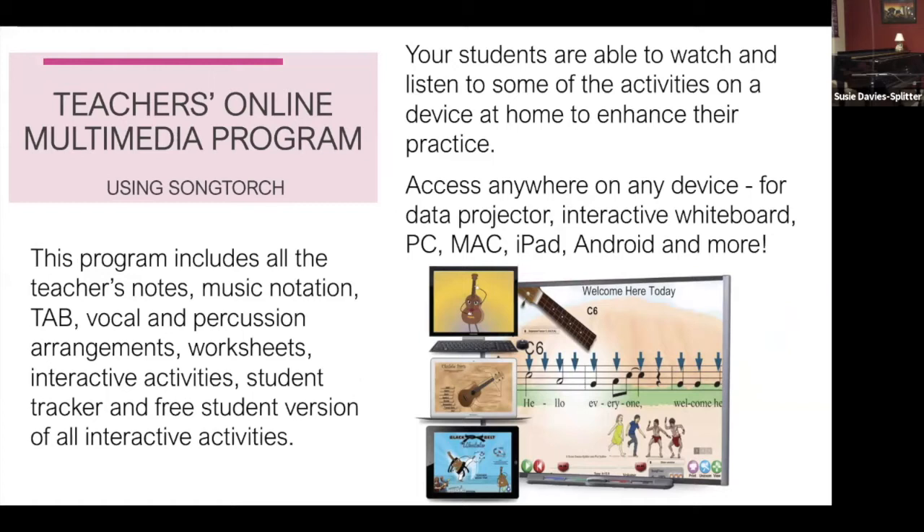Now, this is what I really wanted to explain: the Teacher's Online Multimedia Program. It's also called 'the book,' but it's not a physical book — it's like you're turning pages. It includes all the teaching notes, so all of that multimodal, multisensory, whole-body learning approach is written in what are called Susie's notes, the Orff notes. You get all the teacher's notes.